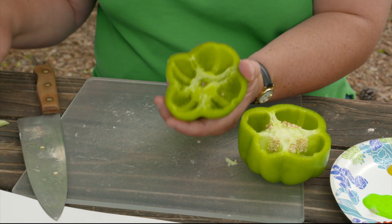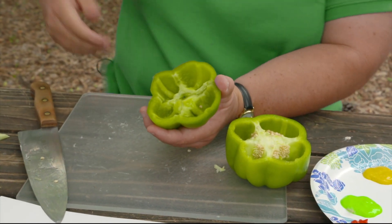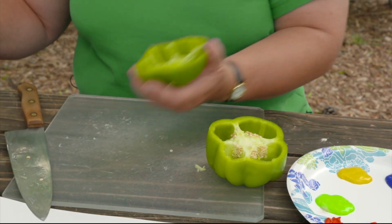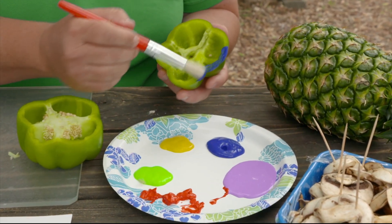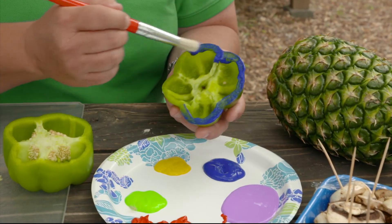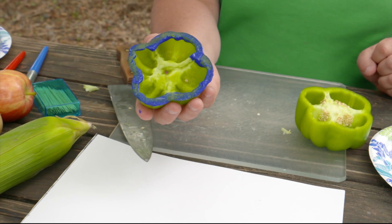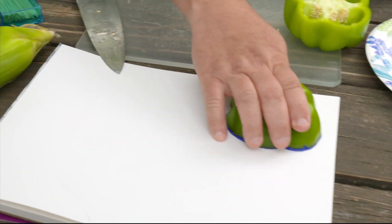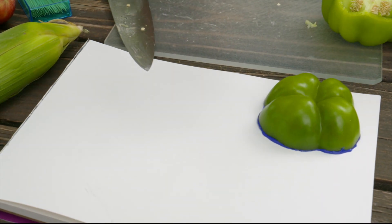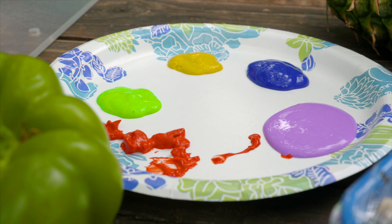Now I have an outline of a clover and I'm going to rub it in some paint and put it on the paper and see what we get. Since it's so big I'm just going to use a paintbrush. Now I have a stamp and I'm going to put it on my paper. It didn't come out like I hoped but it's still pretty good.